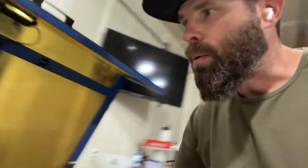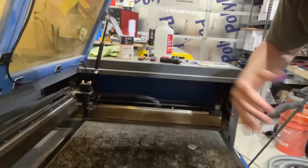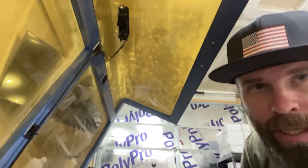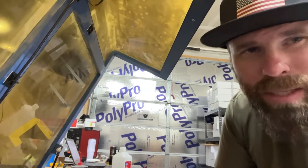I picked a spot that was pretty centered — there's the camera down to the bed, pretty centered in the middle of the bed, and that's why I picked that spot. I took my tape measure and measured down. It's about a thousand millimeters from there to there. Bed width is just over a thousand millimeters and then we're just over 600 millimeters in depth. So let's jump over to LightBurn.